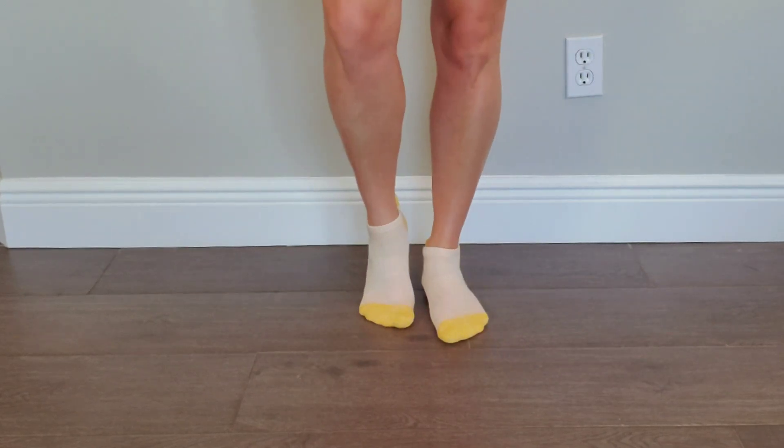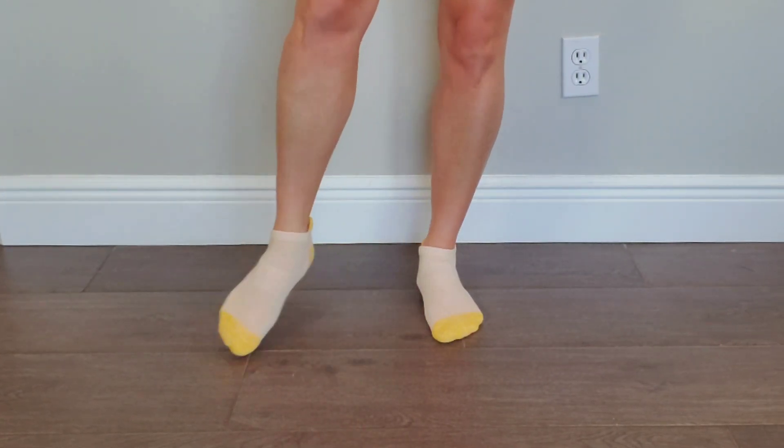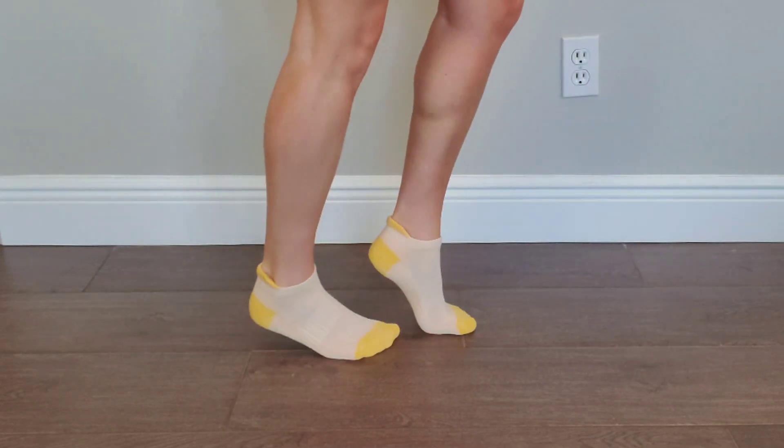This is a six pack of women's shoes. Thank you.